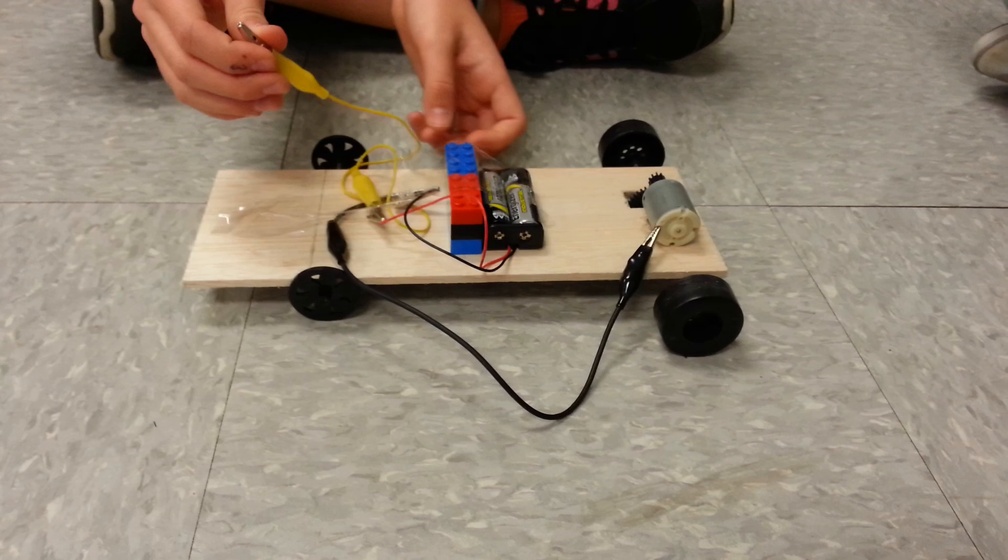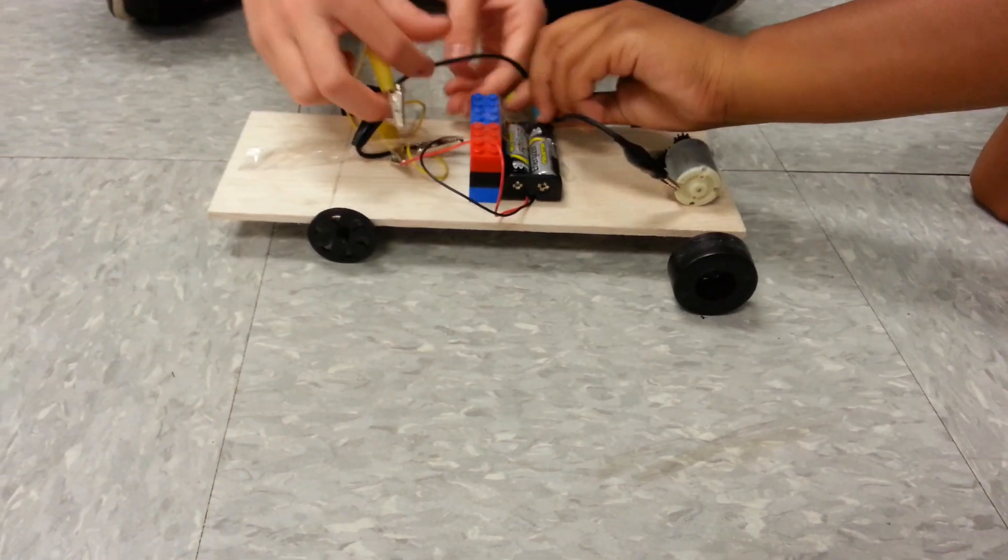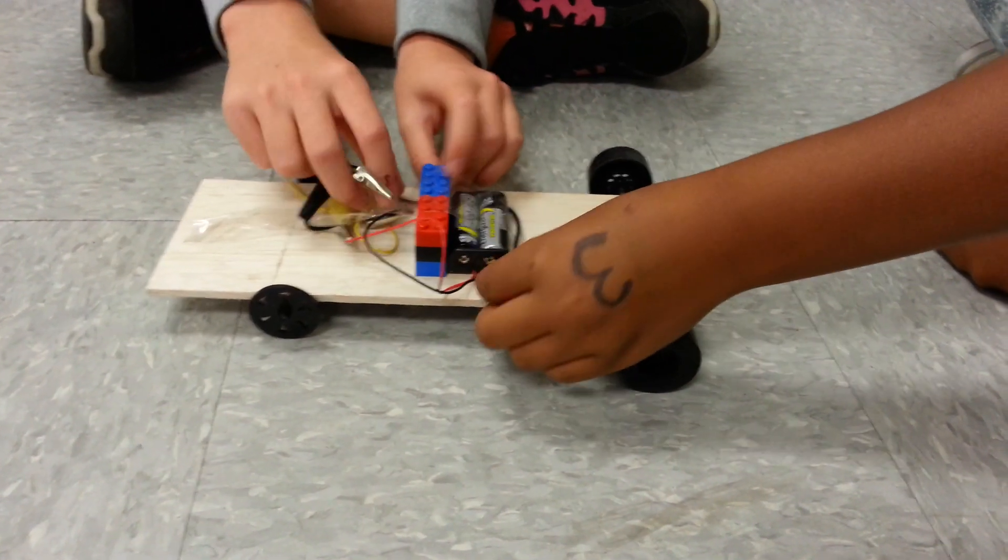We're going to tighten the wires a little bit so that they're not hanging off. We're going to eventually put a solar panel on this.